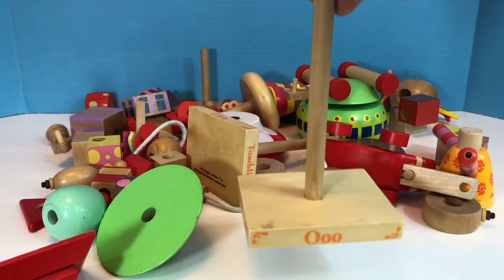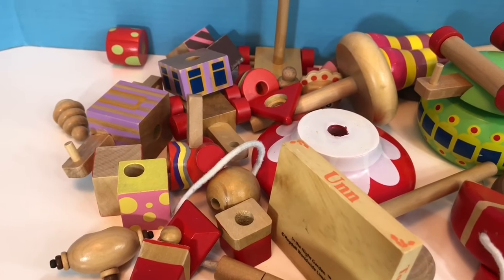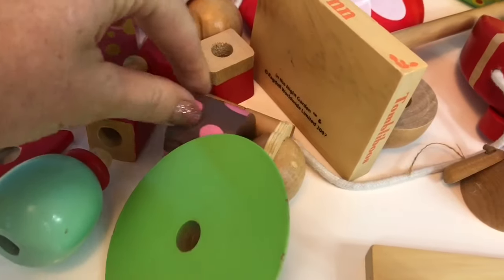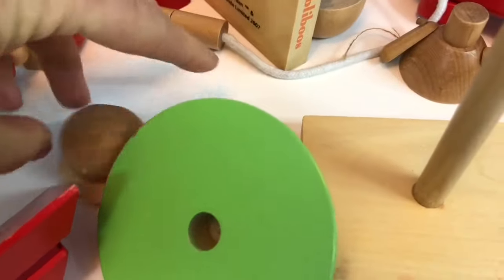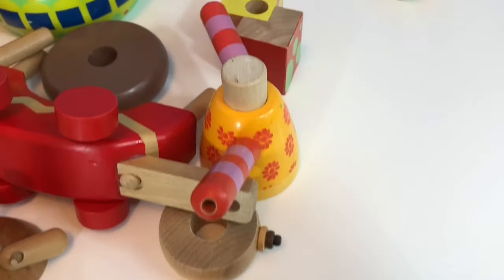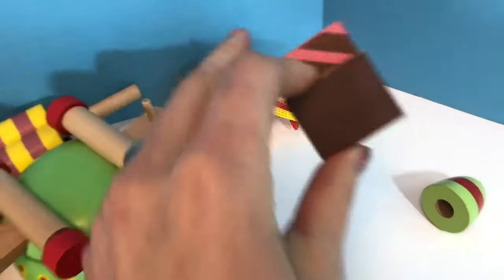So let's start with building one of the Tombly Boos. Can you see pieces of the Tombly Boos? I see a piece right here. There's a Tombly Boos head! Tombly Boos! Do you see any more pieces? Here's one.